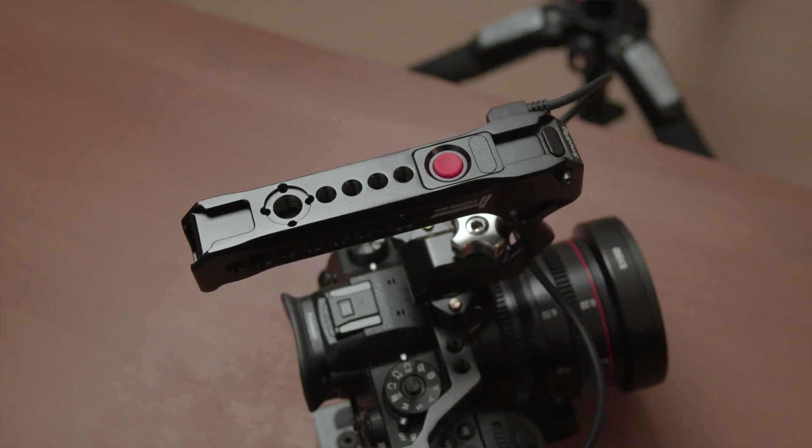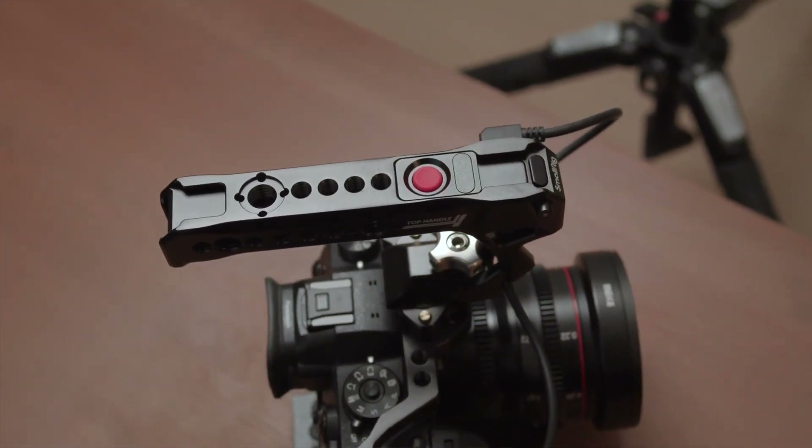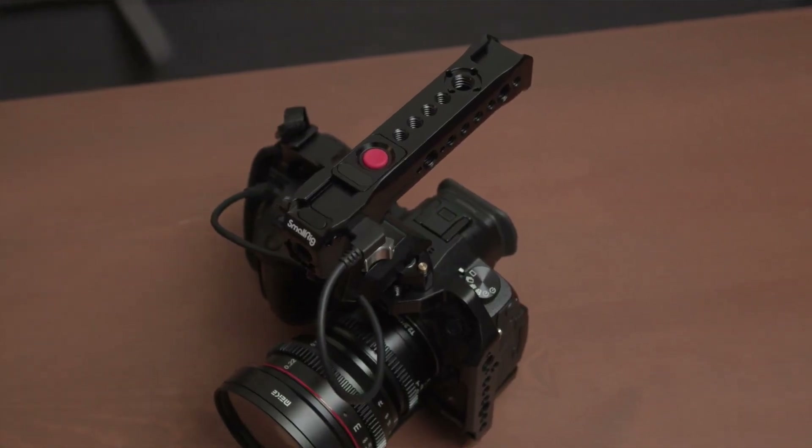Those are my thoughts on the SmallRig top handle with Record Start/Stop Remote. If your focus is videography, I would highly recommend getting this handle because it makes filming so much easier and fun. Having more fun filming can be a great motivation to film more and be more creative. I love this top handle from SmallRig, and I hope you will too. Let us know what your favorite camera accessory is in the comment section below. Thank you so much for watching, and I'll see you in the next one.